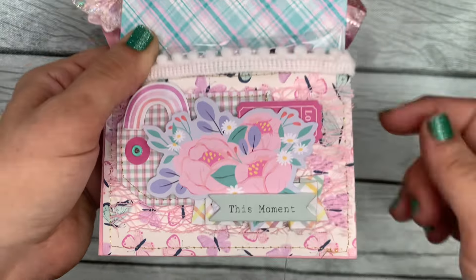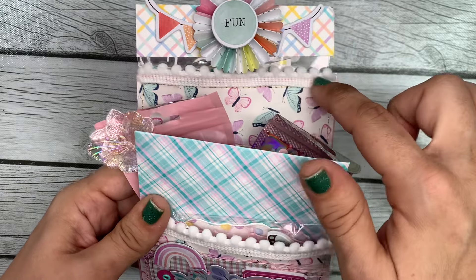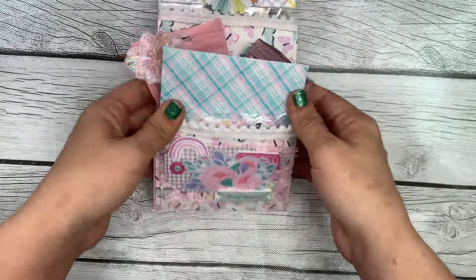Hey guys, it's Bethany, your Crafty BFF, and today I am on with a project share — just a small one.